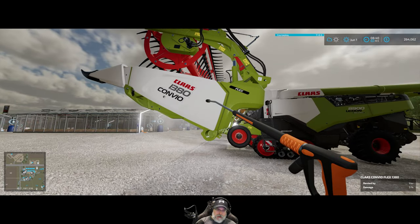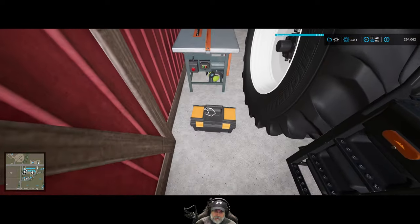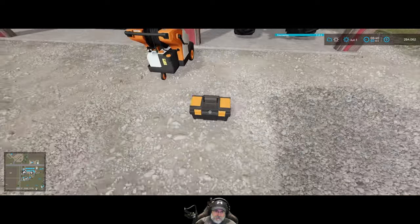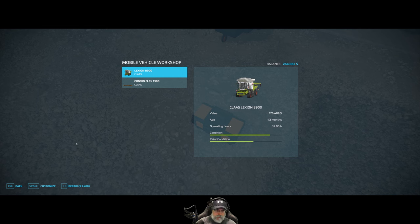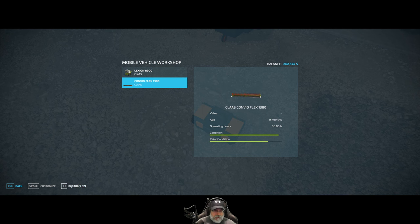Are we all clean? Let's do whatever repairs we need to do. So 1,488 to repair the combine and 62 to repair the header — that way they're in tip-top shape.